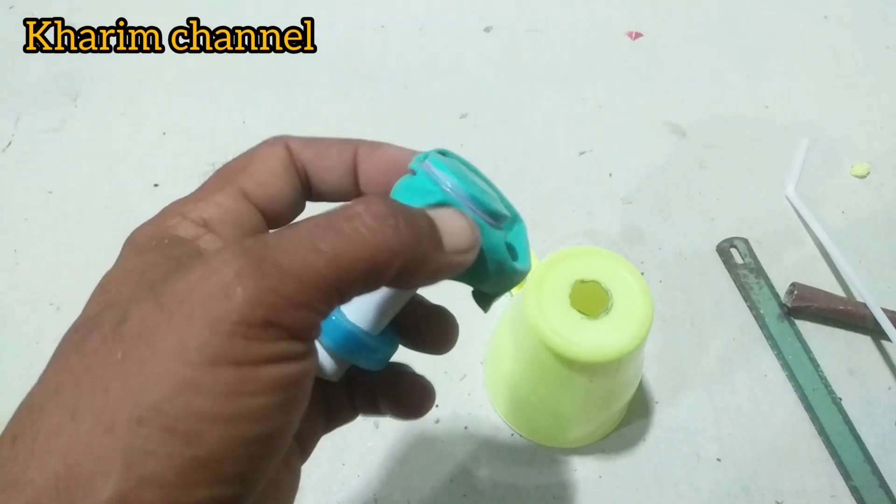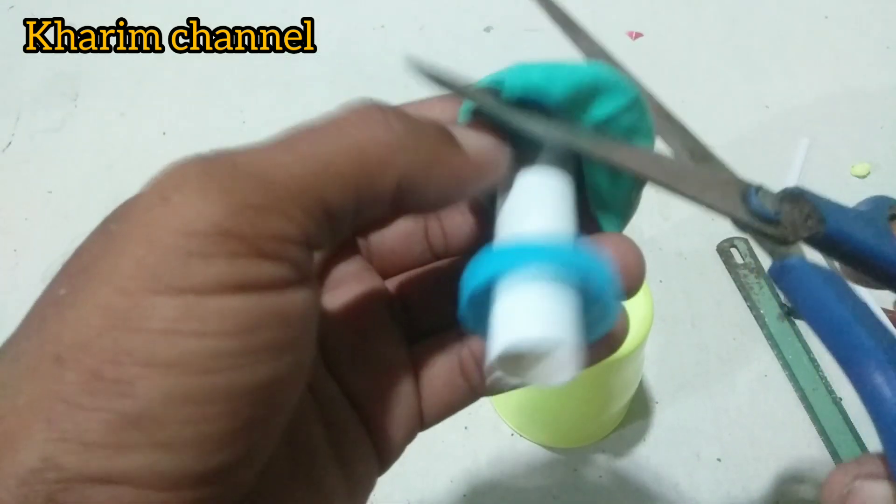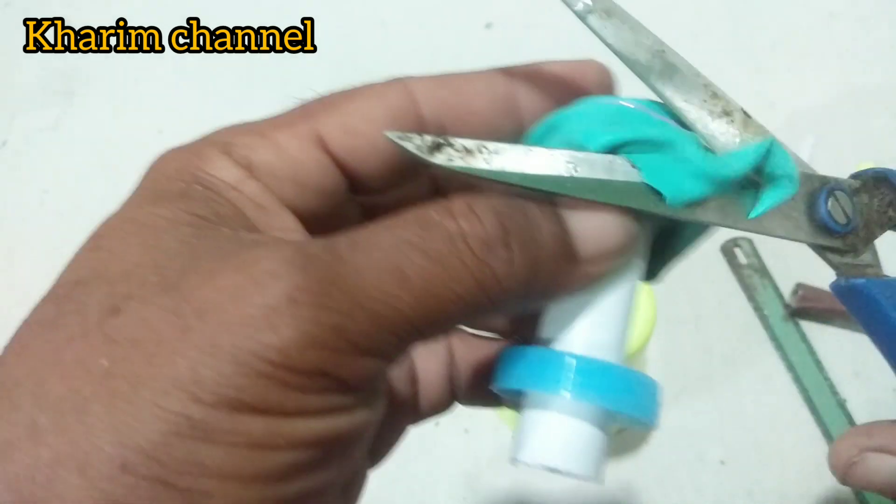Saya rapikan dulu agar tidak semerawut. Seperti ini.